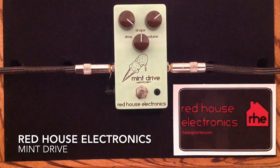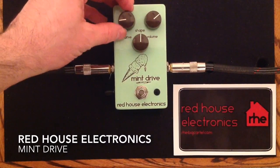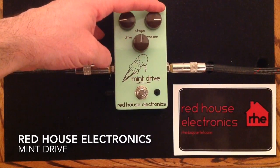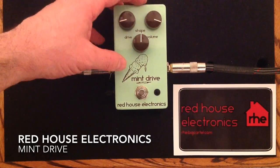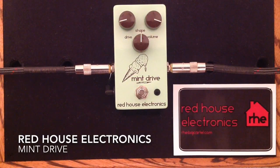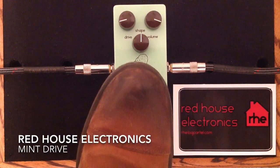Now I want to show you a little bit of the lower gain kind of settings, because it does a really beautiful low gain kind of overdrive tone. I'm going to back off on the Drive and bring up the volume, and then I'm going to show you the range of the shape control right afterwards. And here is the mid drive.